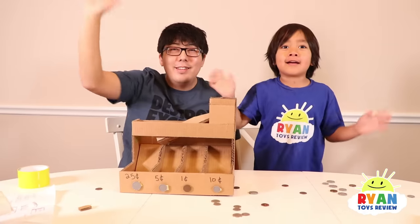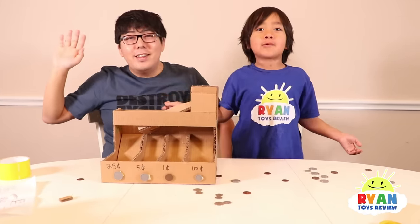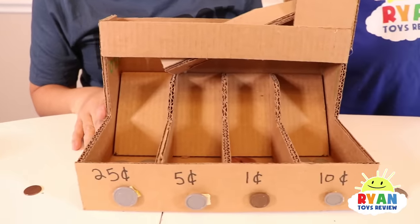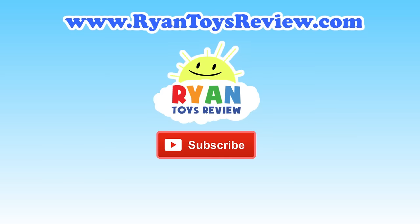Thank you for watching our video. Don't forget to subscribe and join the Ryan Squad. Bye! Bye everybody! If you guys also make a coin sorter, please let us know - it was a lot of fun. Bye-bye! Please click on one of these videos for Ryan and more fun!